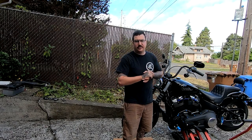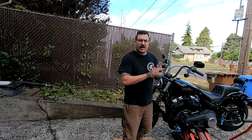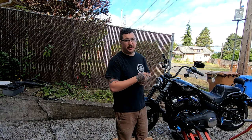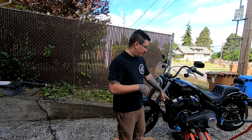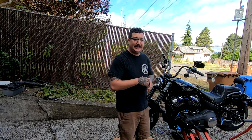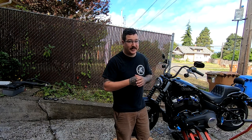Welcome back to the channel — if you're new, think about hitting that subscribe button. Either way, we're talking about two issues I've had with my Street Bob and we're going to be solving them today rather quickly. I'm throwing the clutch arm fix in because I watched a video about a guy taking it to Harley and getting charged $125 to fix it, so I'll cover that quick fix and then hop into the brake lever.